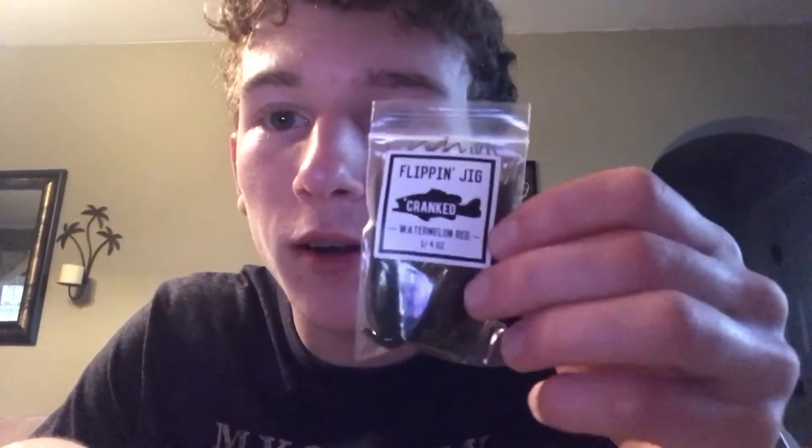I also want to give a shout-out to Cranked Fishing — this is a quarter-ounce watermelon red flipping jig I just got yesterday. I really like this jig even though I haven't caught many fish on jigs; it's high-quality stuff. I'll leave a link to their website in the description — they offer pro staff sponsorships and I'm on their pro staff, so check it out and if you apply tell them I sent you.